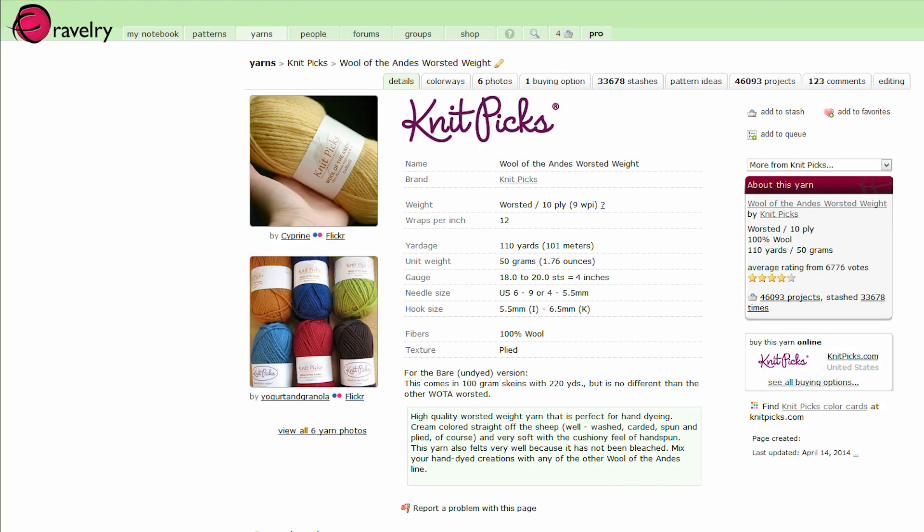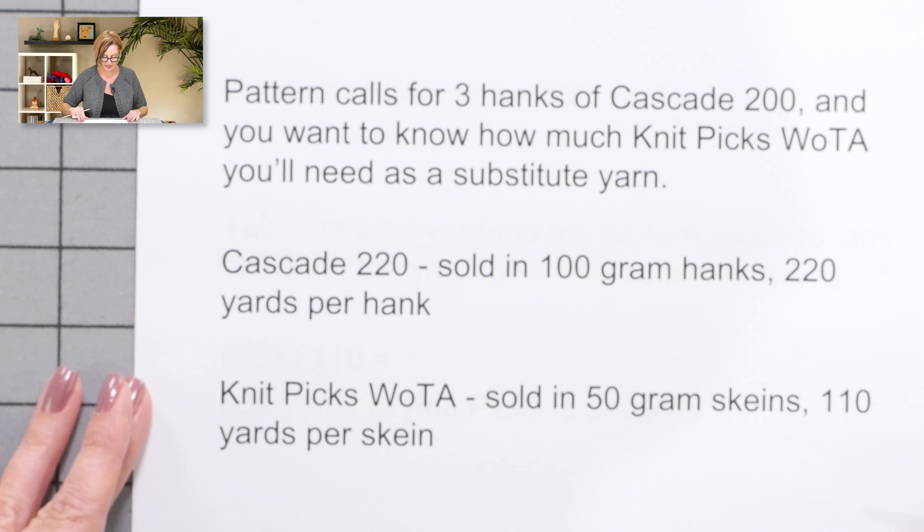I need to look up the second yarn, so I clicked the yarns tab and did a search for Knit Picks Wool of the Andes. This yarn is 110 yards and 50 grams. So I've used Ravelry to get all of the information that I need to be able to do the math to figure out how much of one I need for the other.